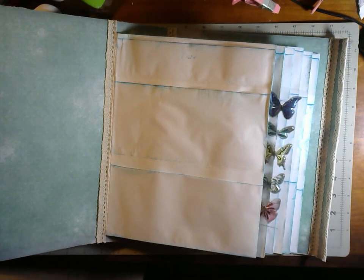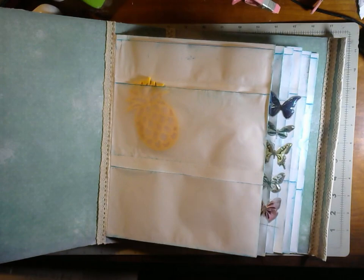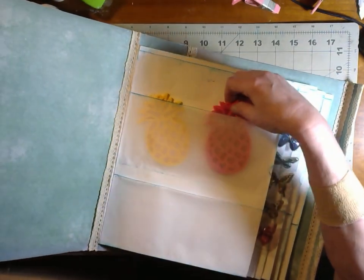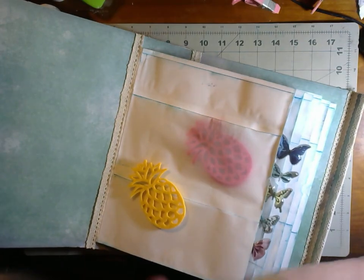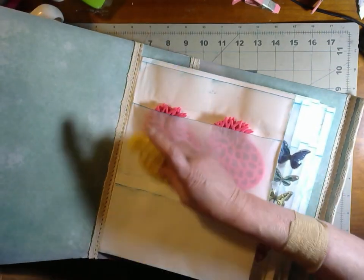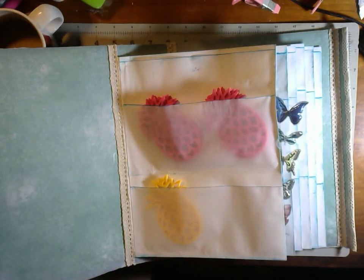I want to make a pineapple journal because I have lots of pineapples. Someone sent me some things and said they were coasters, and I just thought they were a crafty thing — this is kind of the same thing, but not exactly. I may have to put these in two separate piles. I want to get all my pineapple stuff together in one place.